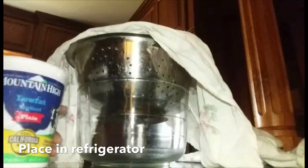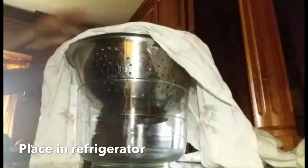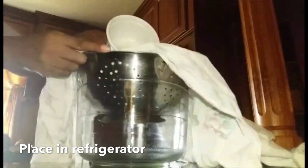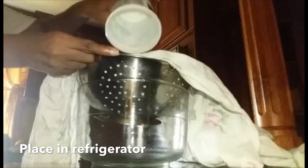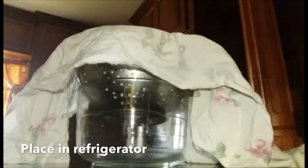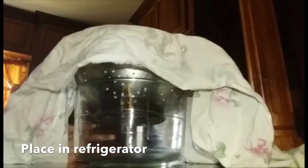It's very easy. We are going to pour all the contents of the yogurt into the strainer and we are just going to let that sit for the night — about 24 to 48 hours — and it should be ready.